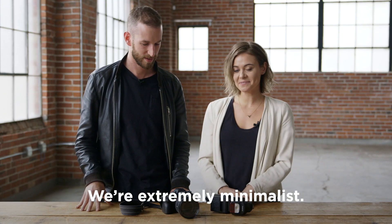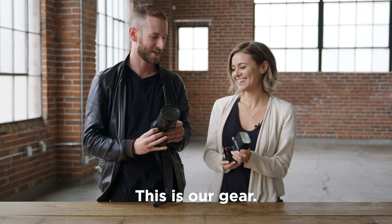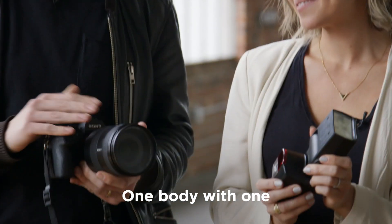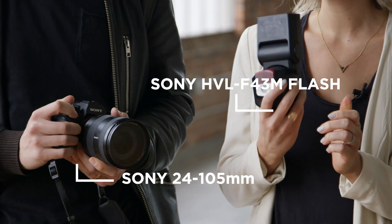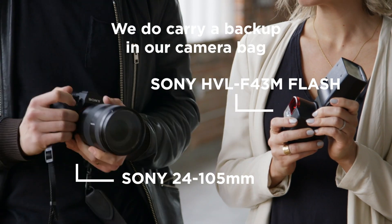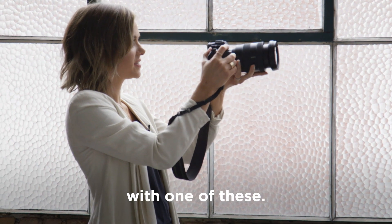We're extremely minimalist, so it's going to be pretty quick. This is our gear right here: one body with one zoom lens, a 24-105 lens, and one flash for receptions. We do carry a backup in our camera bag, obviously, just in case something happens, but generally speaking, we're each shooting with one of these.